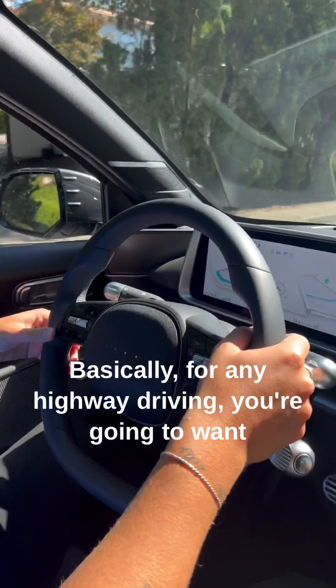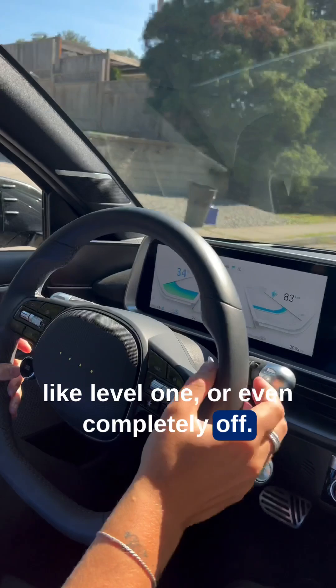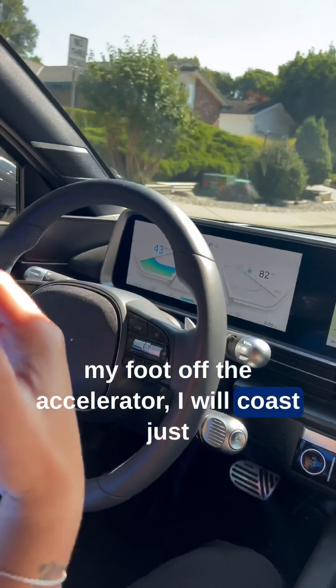Basically for any highway driving, you're going to want to turn it down to a very low level, like level 1, or even completely off. The reason being is that when I let my foot off the accelerator, I will coast just like a regular car.